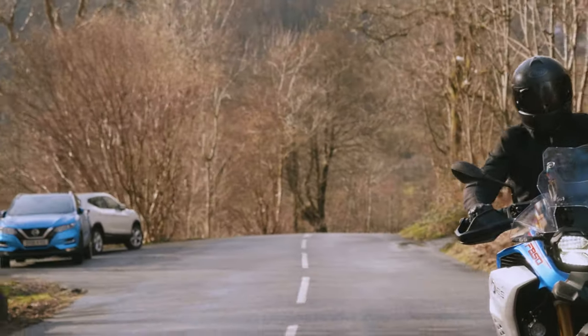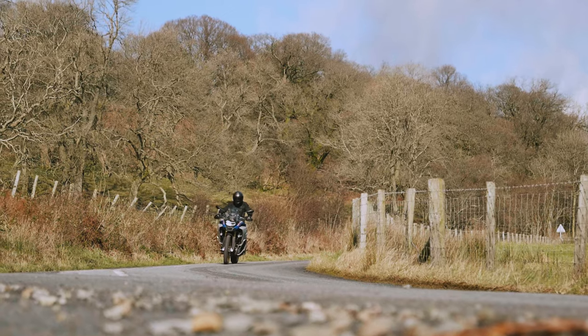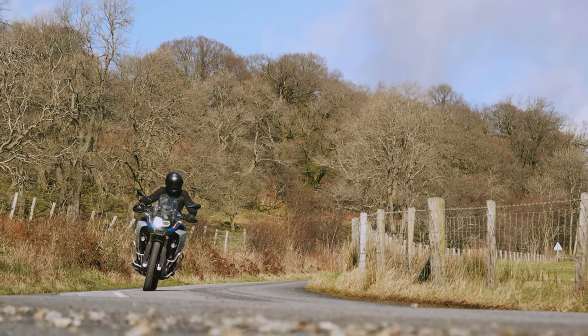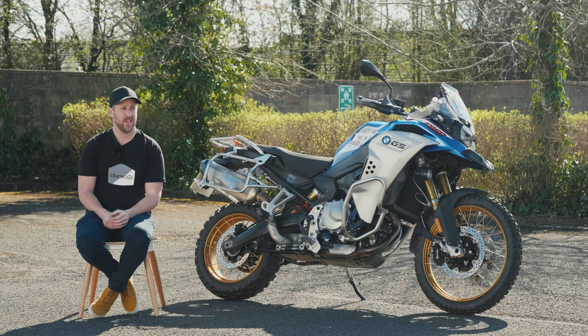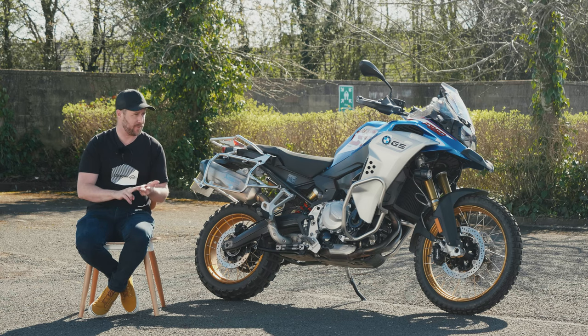This is a big bike with a big presence, and that translates to the way it rides. The 850 GS Adventure starts at £11,910. This particular model has had about two grand's worth of extras fitted: it's got a rally pack, a premium pack, and a comfort pack.